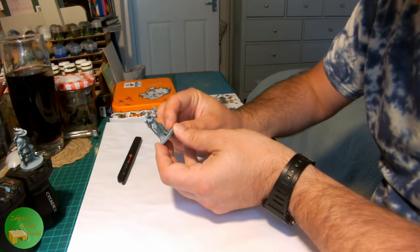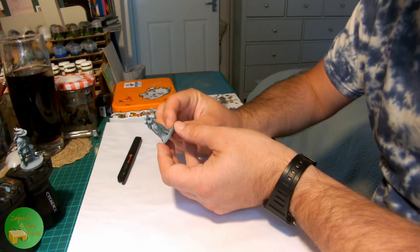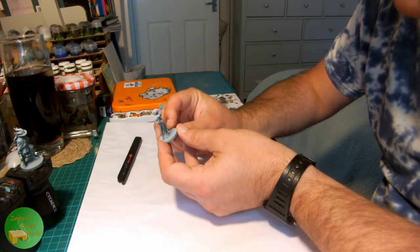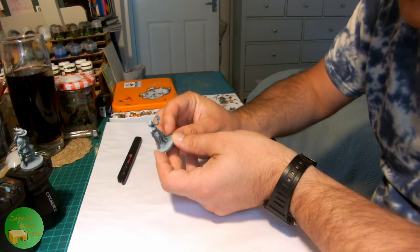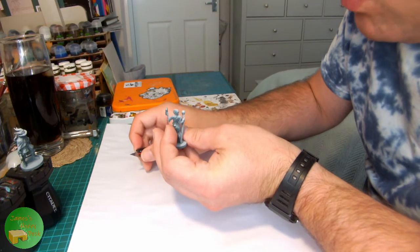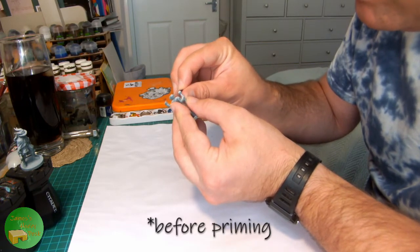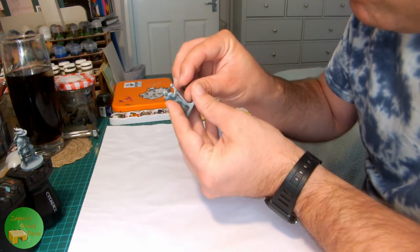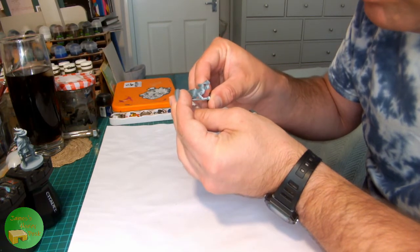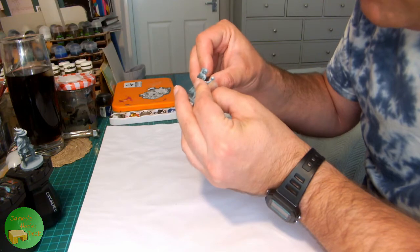To start with I've applied a prime first with Citadel's Mechanicus Standard Grey and then a zenithal highlight of Corax White, which really helps in picking out the details and showing those areas which will get highlighting later. Unfortunately the other thing that's really showing up is a couple of mould lines that I missed before priming. Putting a layer of paint really does emphasise mould lines and it only gets worse, so I'm just tidying these up at this stage so that they don't spoil the look of the figure when it's finished. A little bit of attention with the sharp hobby knife and I should get all of these cleaned up nicely.